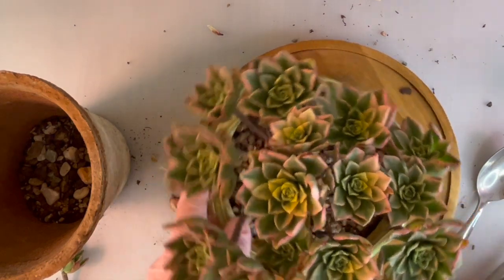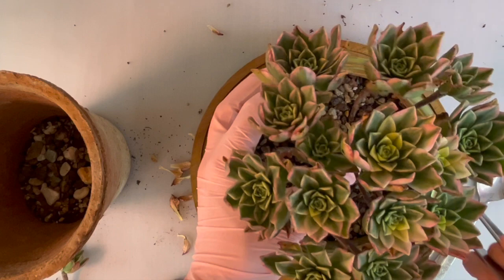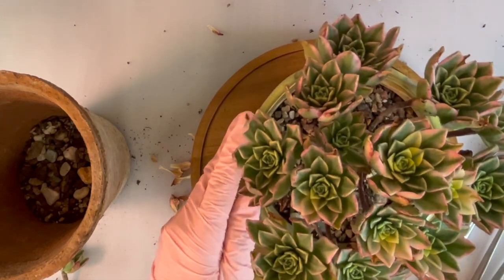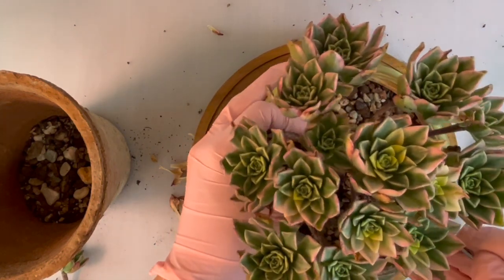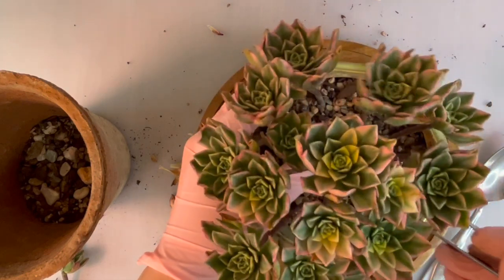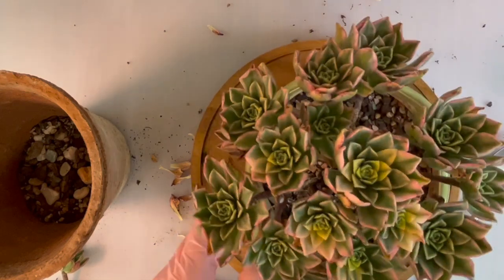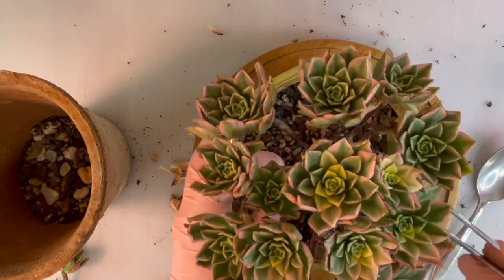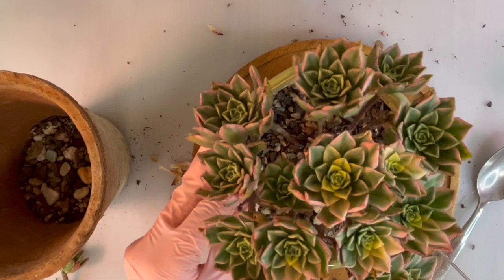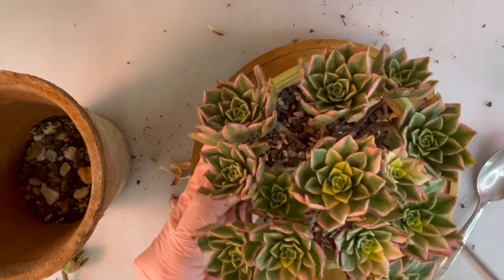To be fair, in the other pot I did increase the drainage — I used bigger stones because the pot was just so big. I'm just trying to center the plant right now, it's really off-centered.